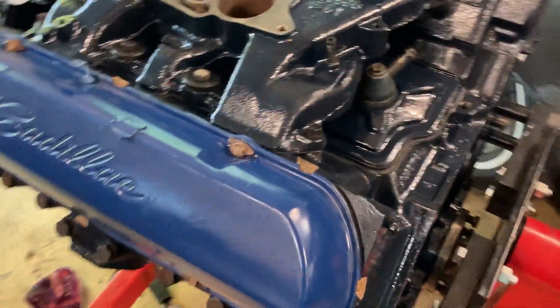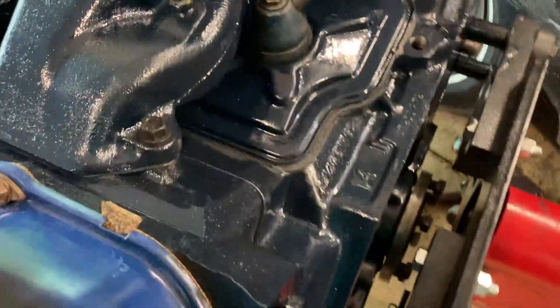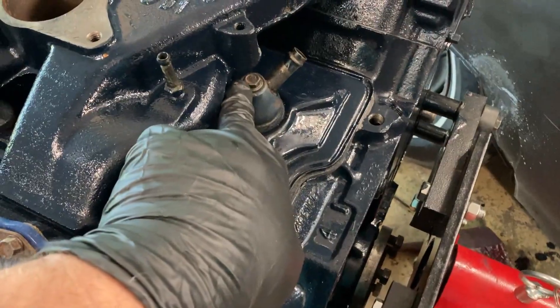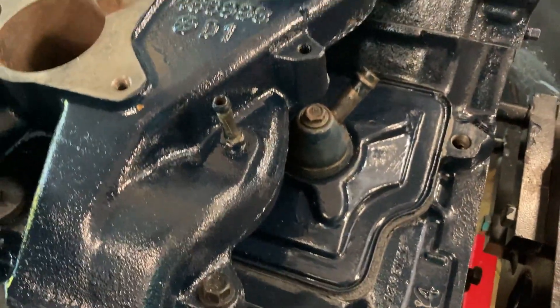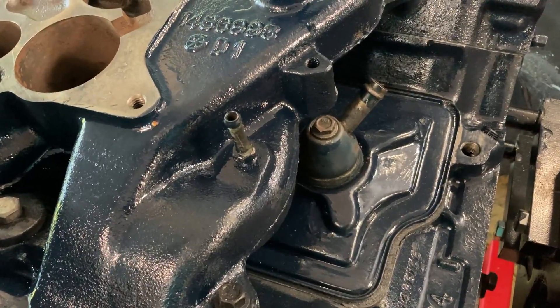I did a little work off camera. I didn't think about it while I was doing it, but I put the lifter valley pan cover on. It's got three bolts that go across the top underneath the intake, and they're three different lengths so you really can't mix them up. They torque down to 25 inch-pounds according to the manual.